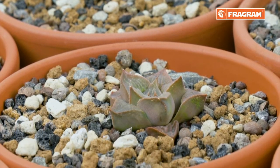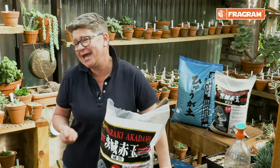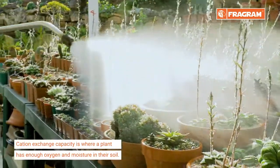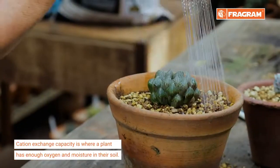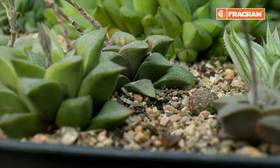When we've got air in the soil, we have what's called in gardening cation exchange capacity. Basically, it means the plant is going to be in a happy space — it will have enough oxygen within its soil mixture, it'll have enough moisture, and when we combine those things together we are going to have happy roots.